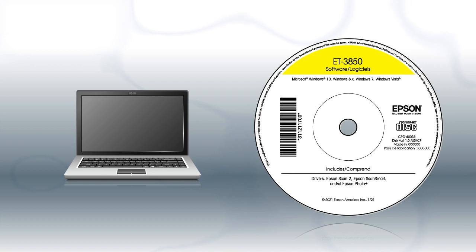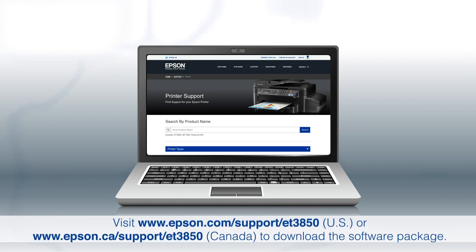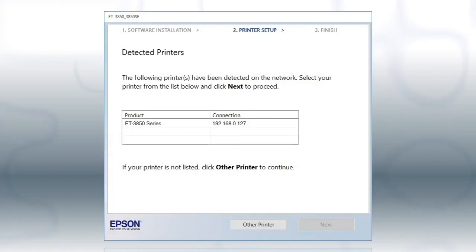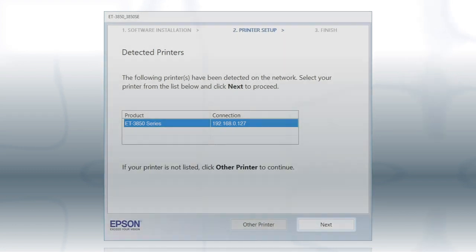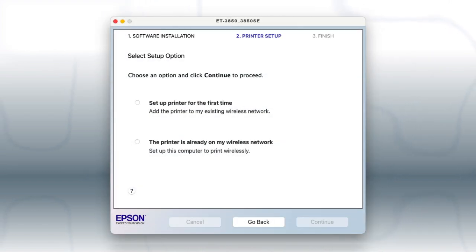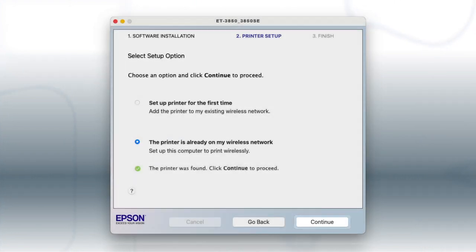If you are using a Windows computer and your product came with a CD, insert the CD. If your product did not come with a CD, if you are using a Mac, or if your computer does not have a CD or DVD drive, download and run the product's software package from the Epson support site. If you're using Windows, at this screen, select your printer from the list and click Next. If you're using a Mac, at this screen, select The printer is already on my wireless network and click Continue. Follow the rest of the instructions on the computer screen to complete wireless setup. You can repeat this process for additional computers.